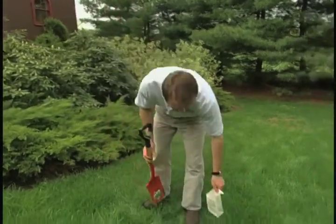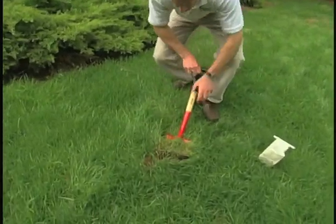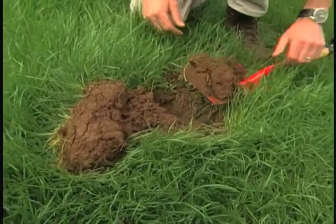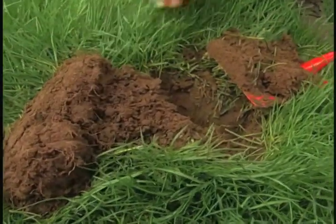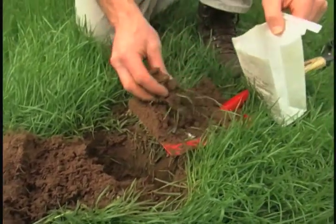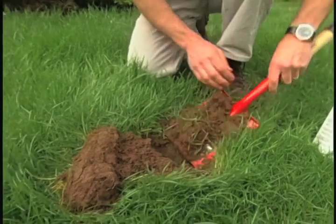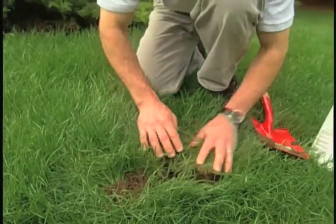I'm going to take another sample here and see what it looks like. This is beautiful soil — as you can see, we have a lot of earthworms and a lot of root hairs. I'm just going to take a small handful of this soil and put it in the bag with our other samples. We'll cover it up so no one knows we were even here.